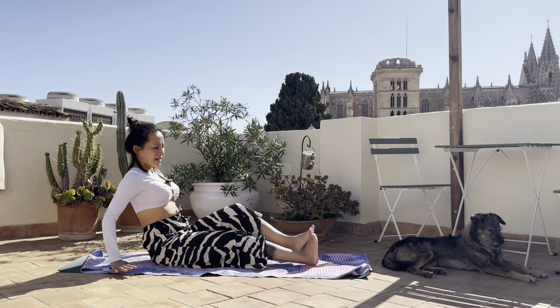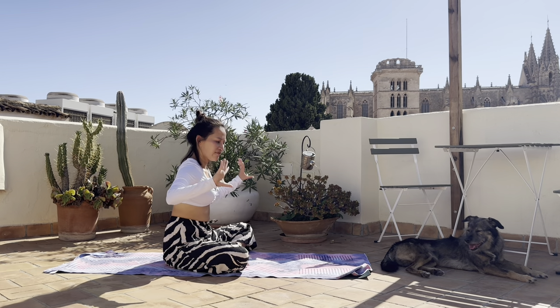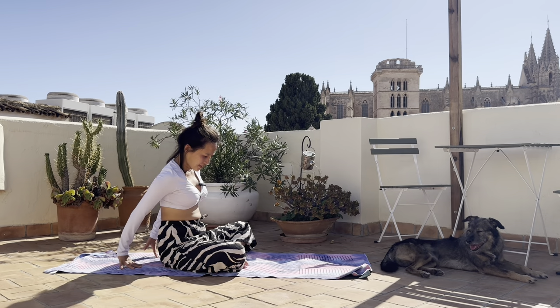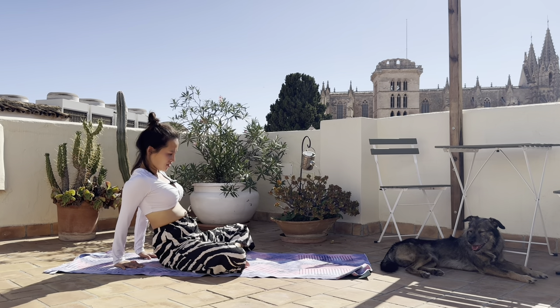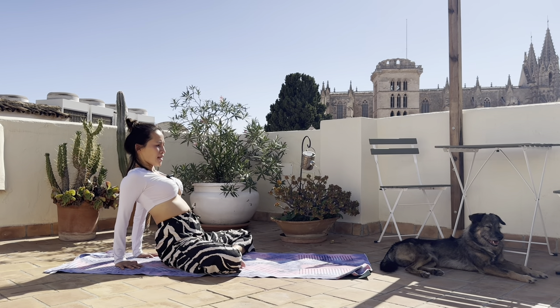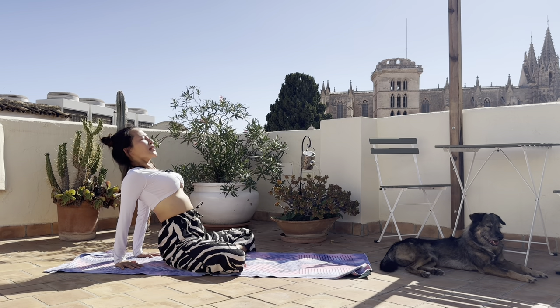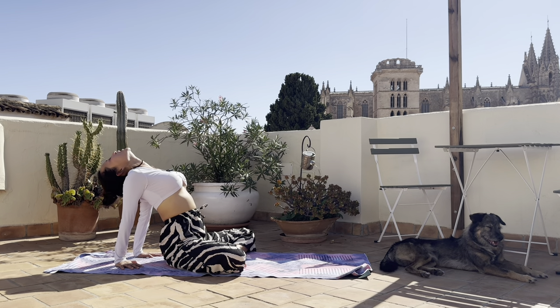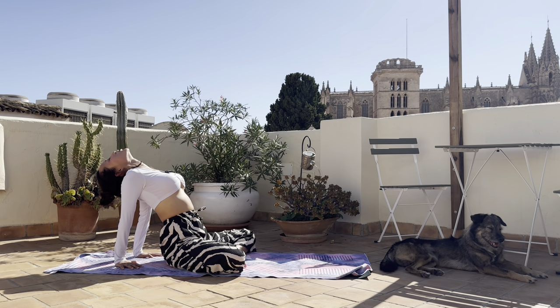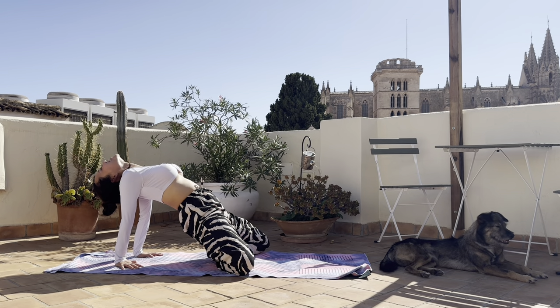Gently sit yourself up and bring the legs into an easy sit pose. Bring the hands behind your hips, fingertips pointing towards the front of the mat — a little wrist stretch — and lean yourself back. Bring your elbows in, press through the heels of your palms into the mat, and lift your chest up. Push the hips forward. Head can be tilted backward or you keep your gaze forward. Feel a little bit of heart opening in this wrist stretch — you can even try to lift your hips off the floor.